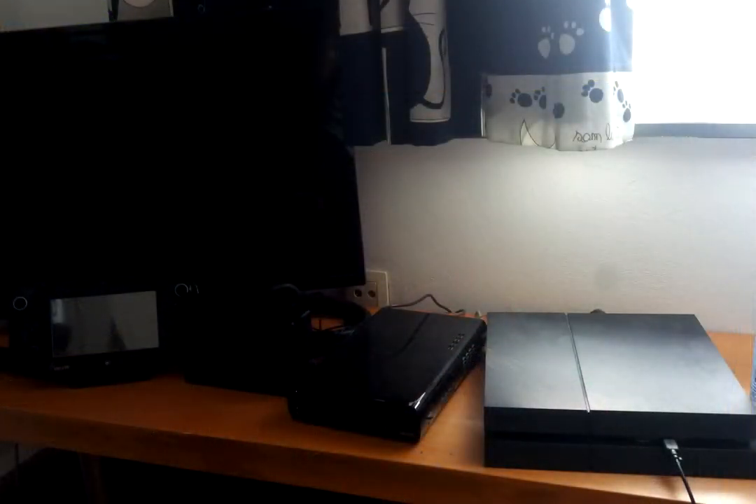Our first submission comes from L.Y.P. As you can see here, there's a rather basic setup for L.Y.P. with a TV, Wii U, Switch, and PlayStation 4 all just sitting on a small table in the corner. Now, this isn't bad in and of itself. However, the organization could be better — the fact that the gamepad covers up the bottom part of the TV isn't really that attractive.